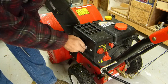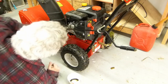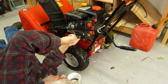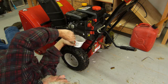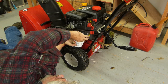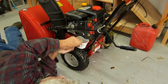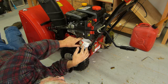Once more into the belly of the beast. I've got gas in the float bowl, but it stinks to high heaven. I do have a fuel problem. I am going to drain out this old crap — smells like old gas.